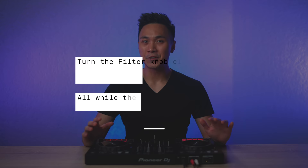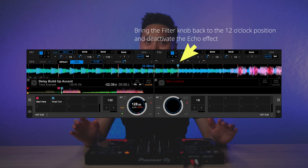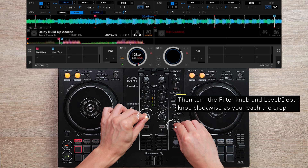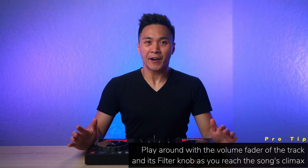For this example, activate the delay effect and start turning the filter knob at cue point A. Then bring the filter knob back to the 12 o'clock position and deactivate the echo effect at cue point B. That's the most basic way to use the delay-filter combo. If you want to take it further, try playing with the volume fader as well as the filter knob as you reach the song's climax.